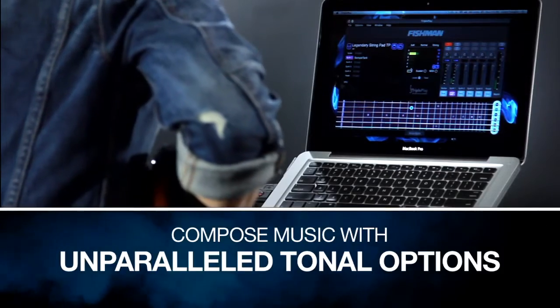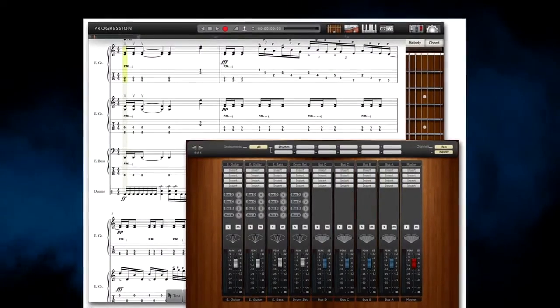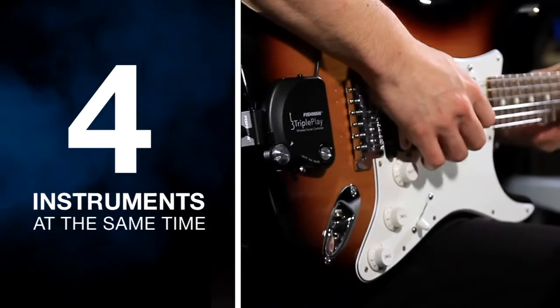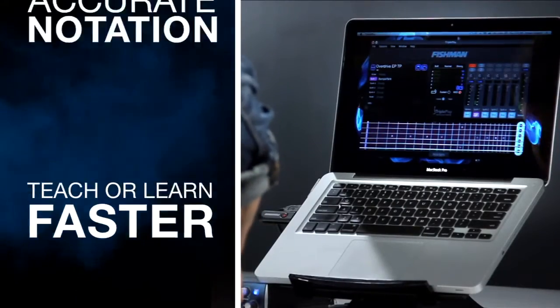Compose music with unparalleled tonal options. Easily share arrangements with your band. Switch between instruments or play up to four instruments at the same time. Teach or learn faster with accurate notation.